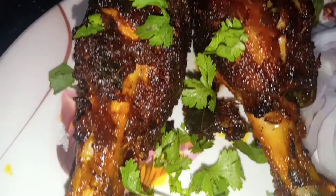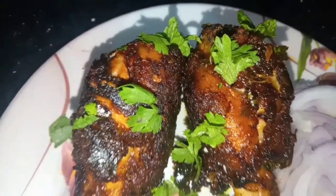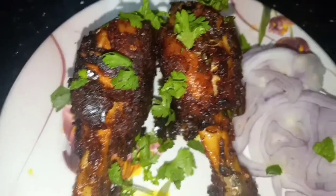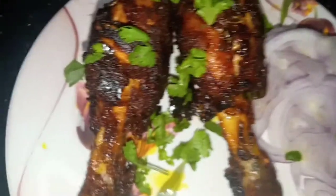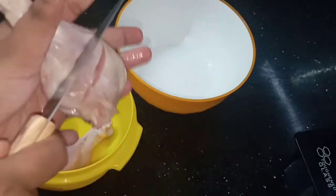Today's recipe is chicken leg fry — very different and tasty. We are going to shallow fry the chicken leg pieces so they come out super juicy and delicious.